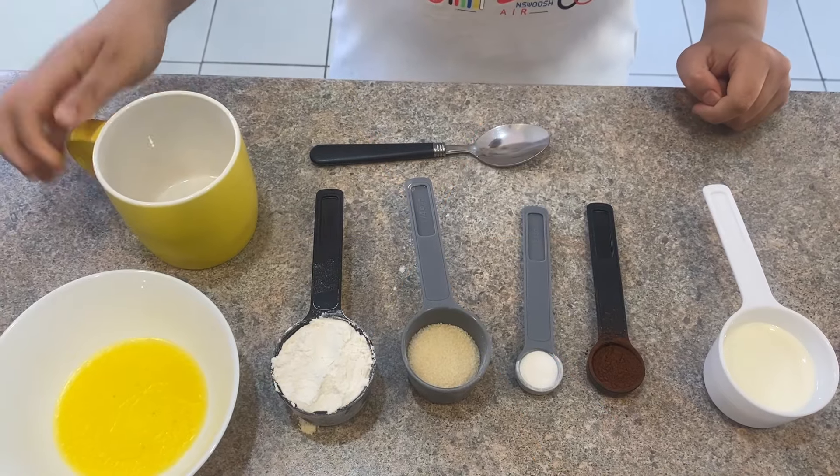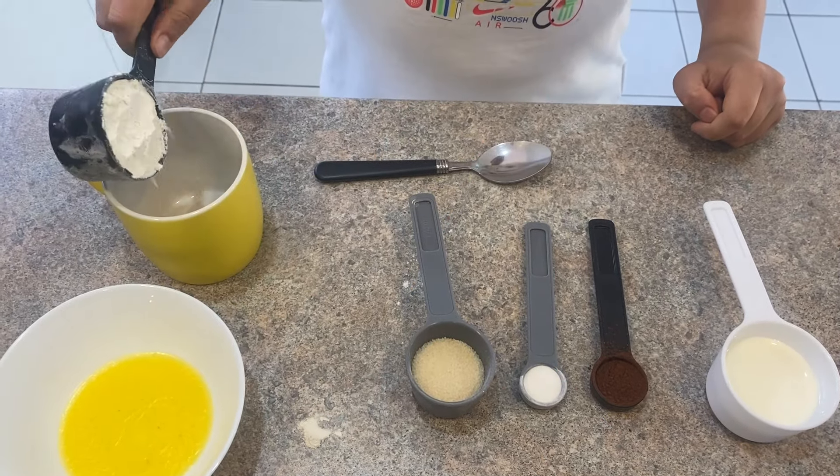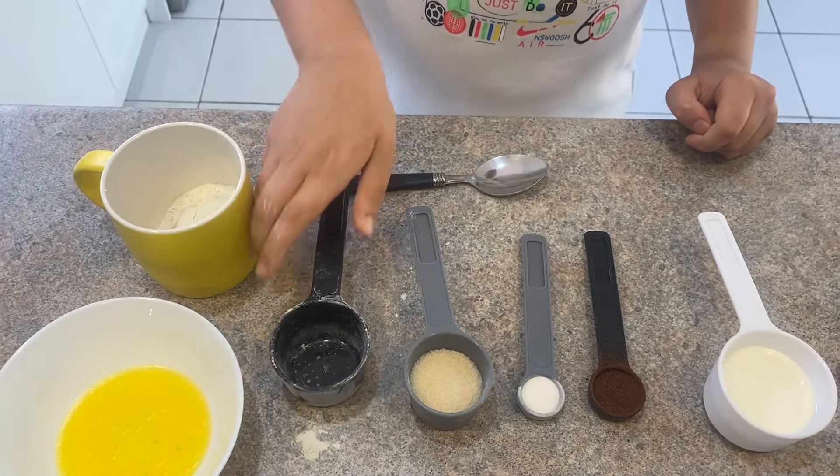Hello guys, welcome back to my channel. Today I'm going to make red velvet mug cake. It's so simple and easy to make and you don't need an oven for it. Take a mug, add 1 cup flour, 1 quarter